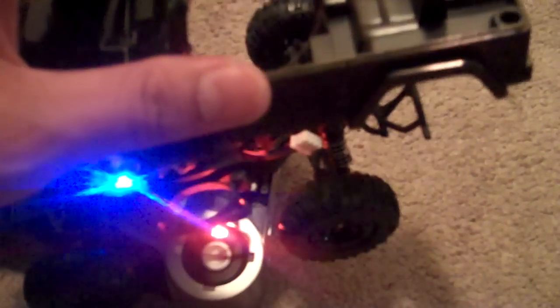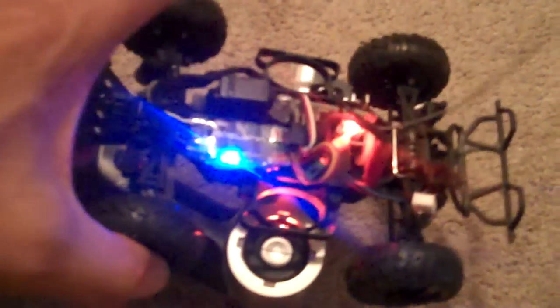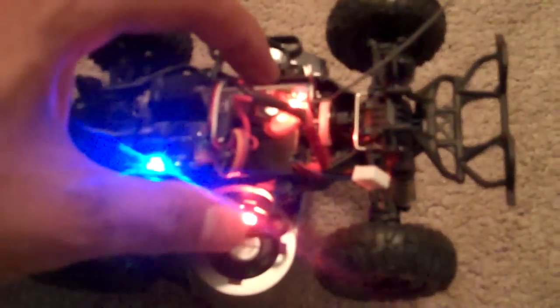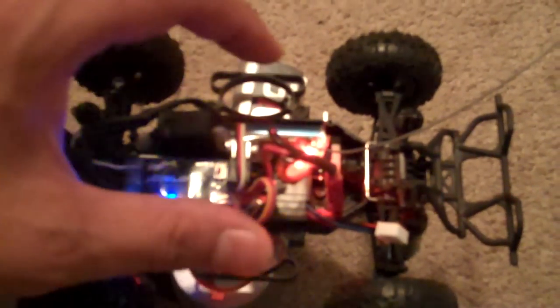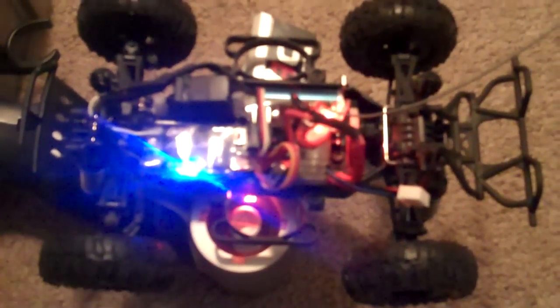Here is my Loci Micro short course truck with extended wheelbase. I've got my own servo in there, brushless, and I'm going to get a 4-cell brushless coming in the mail. I'm running my Celeron ESC.